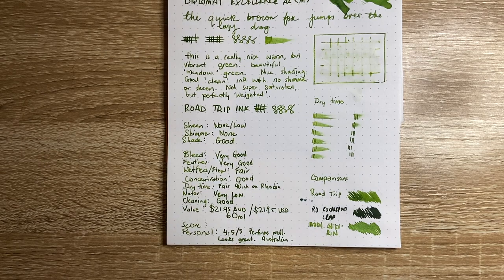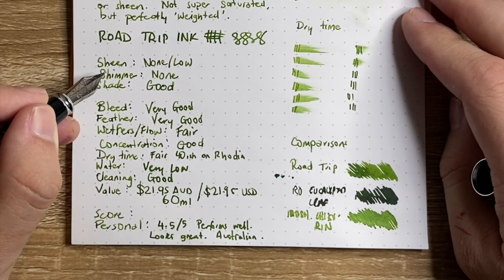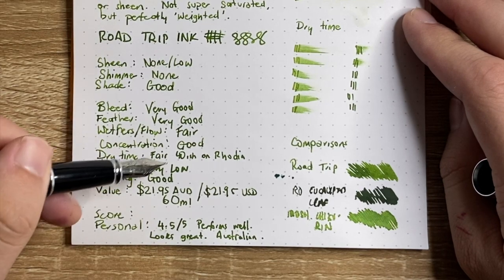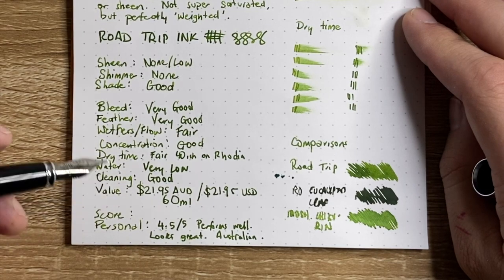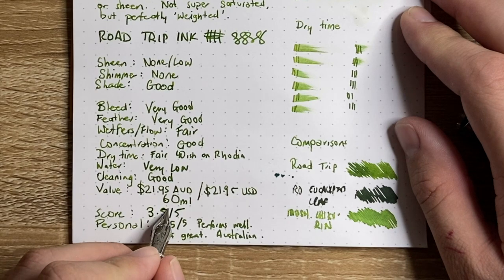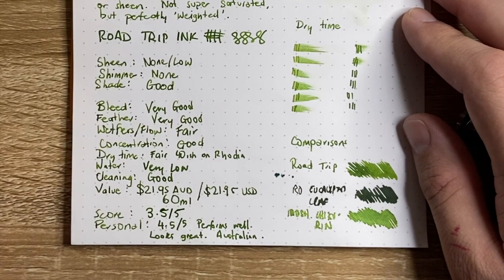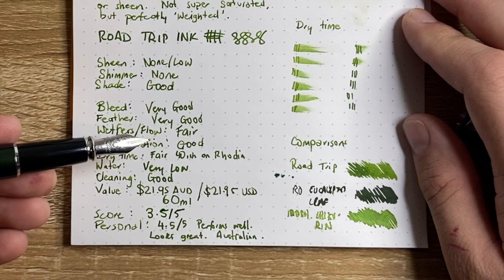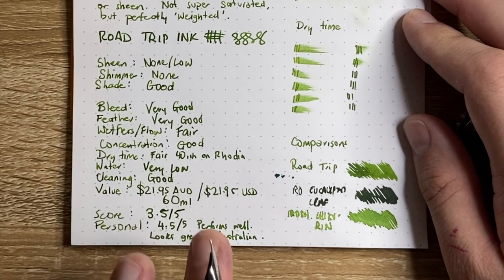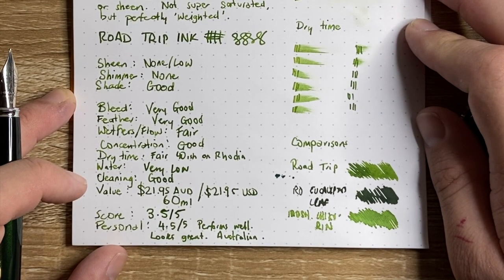For the score: I find it hard to calculate shimmer and sheen inks because they are x-factor properties, not everyday ink properties. Following the criteria — it doesn't bleed or feather particularly much, has fairly nice flow, good concentration, low water resistance, slower dry time, good cleaning and okay value — I'm going to give a 3.5 out of 5. But it's a high 3.5, because as my personal taste score of 4.5 out of 5 shows, it performs very well in everyday use. Yes, there's low water resistance, but you don't get this ink for water resistance — it would actually be lovely for artwork because it moves around nicely. It performs well in all the uses I put it under, and it's Australian which I really appreciate.